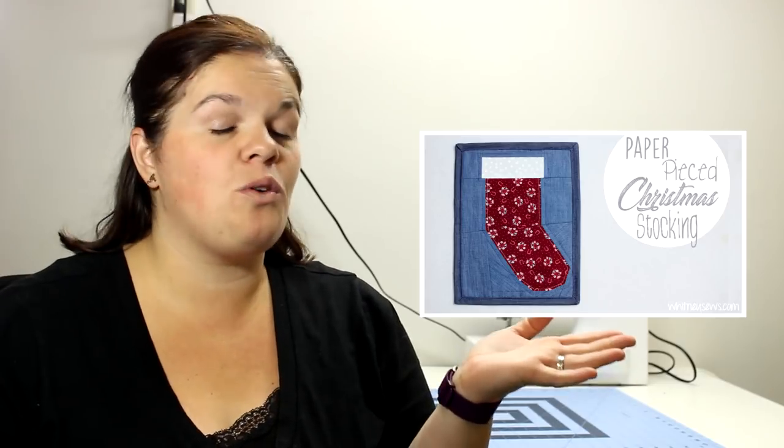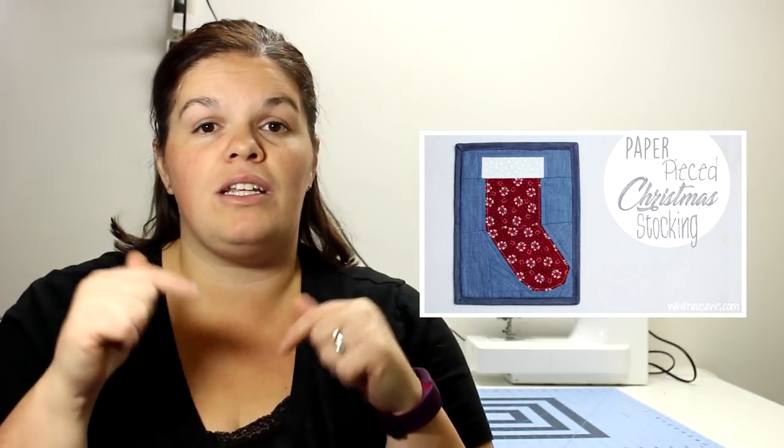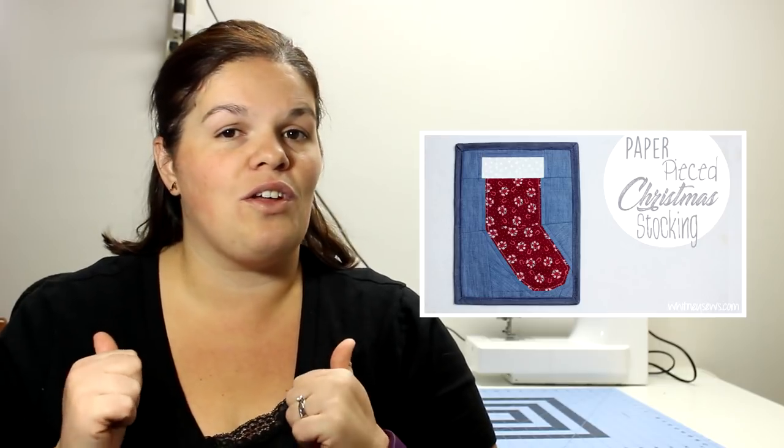We both decided to do something quilted-related. Here is what she made — this beautiful paper-pieced quilt block. Definitely, if you like what you see, head on over to her channel. All the links will be in the description box below, so comment on her video and tell her Ashley sent you, and give her a thumbs up and subscribe.